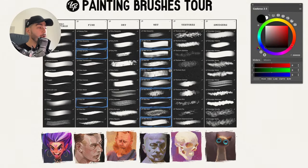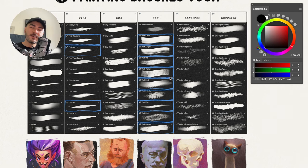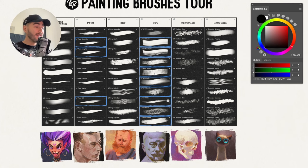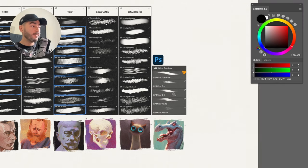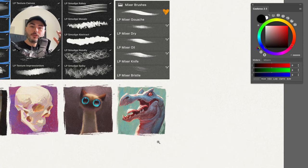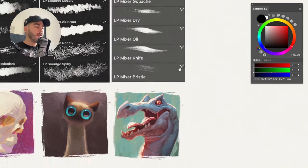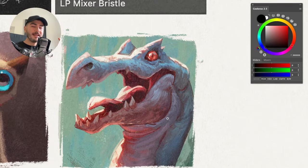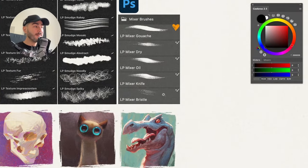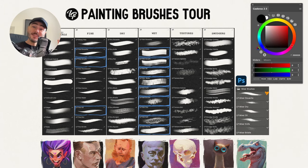Some brushes are marked with blue — these allow color mixing if you're using Procreate or Clip Studio Paint, dragging colors around the canvas. Unfortunately, Photoshop doesn't allow us to activate that color mixing capability. So if you're using Photoshop, you'll have five extra mixer brushes — Mixer Gouache, Mixer Dry, Mixer Oil, etc. — that simulate color mixing with their own unique flavor. Because of software limitations, these mixer brushes are exclusive to Photoshop users.